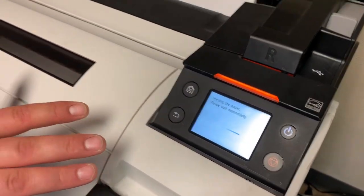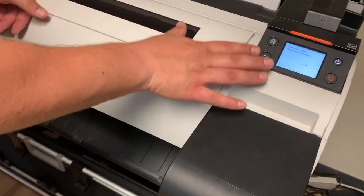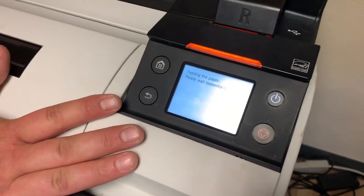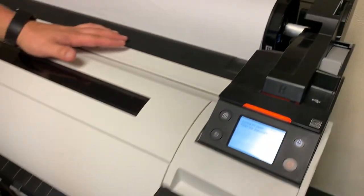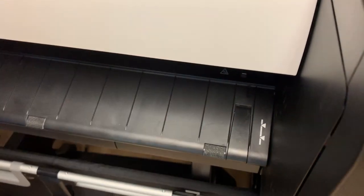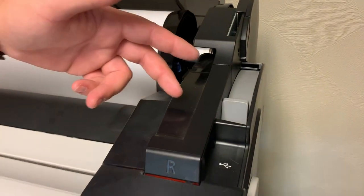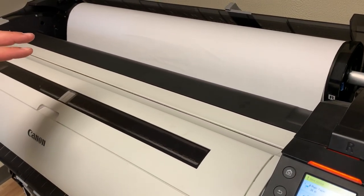If it is not fed in straight, it will bring the paper out about six inches and give you instructions. What it's going to have you do is push this gray lever back, then line the paper up with this white line here, and then pull that gray lever back forward, and it goes through that back and forth process again to verify it's straight.